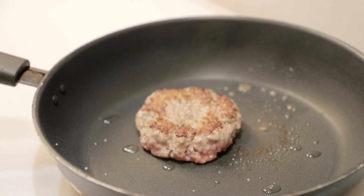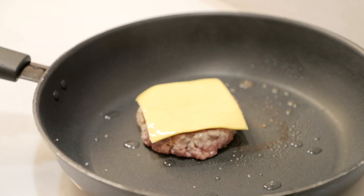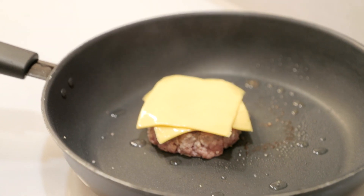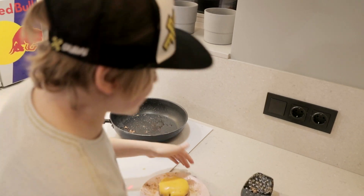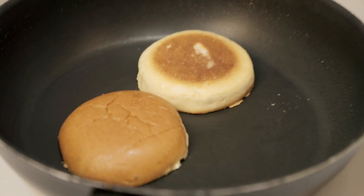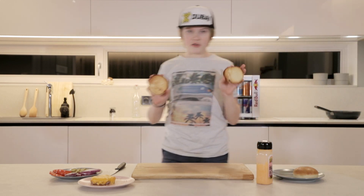That looks very good! Now the cheese — I'm using two slices because I like a little bit of cheese on them. And now we wait again. It looks ready. Let's start toasting the buns. When toasting the buns, don't use any oil. Let's keep them here for a while. The buns look ready.